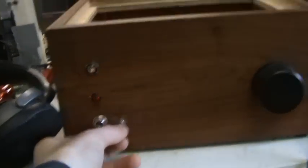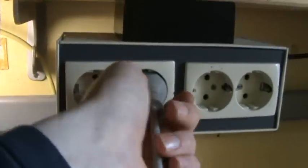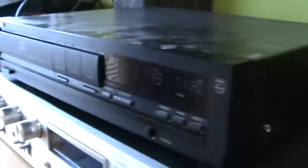So turn it off now. Now we'll unplug it. It will also stop the CD player from playing. So that's about it.